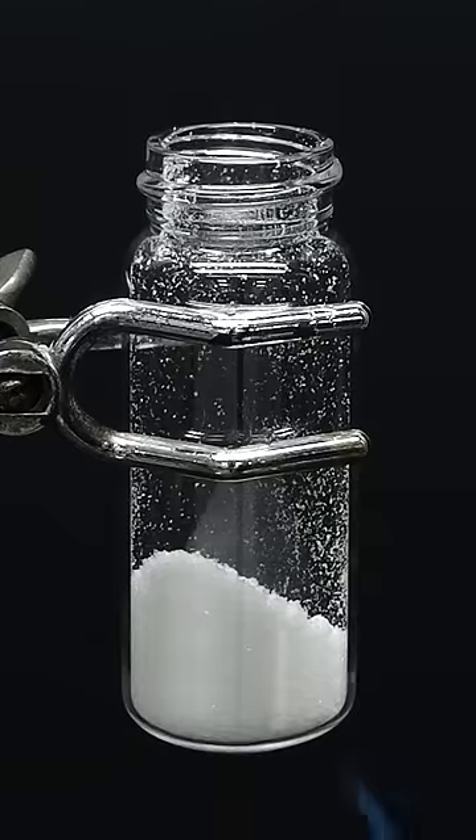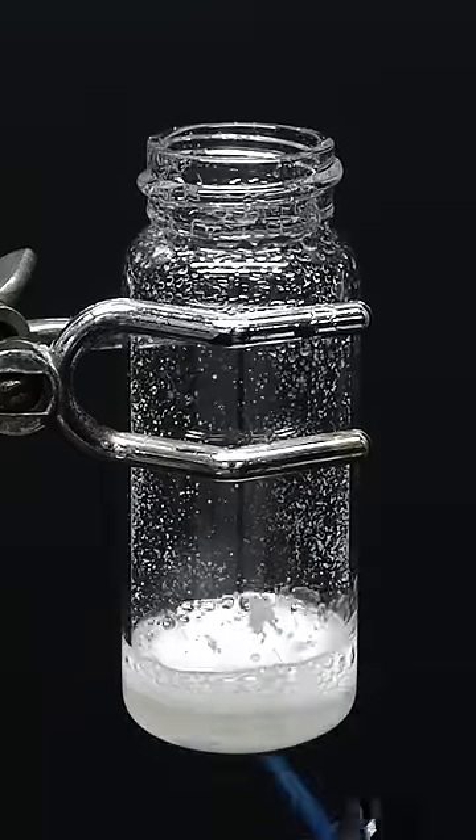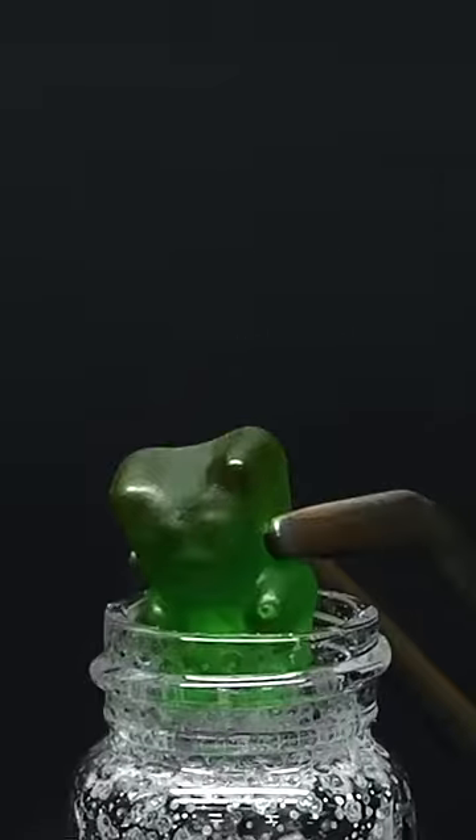After that, I just have to heat it up until it all melts into a nice goop. At this point, it should be pretty good, and I can carefully drop in the poor little gummy bear.